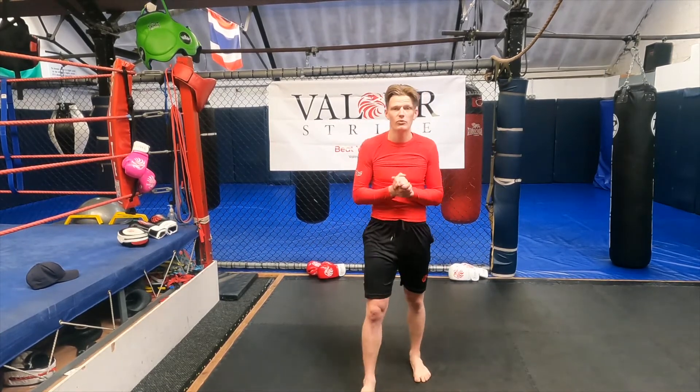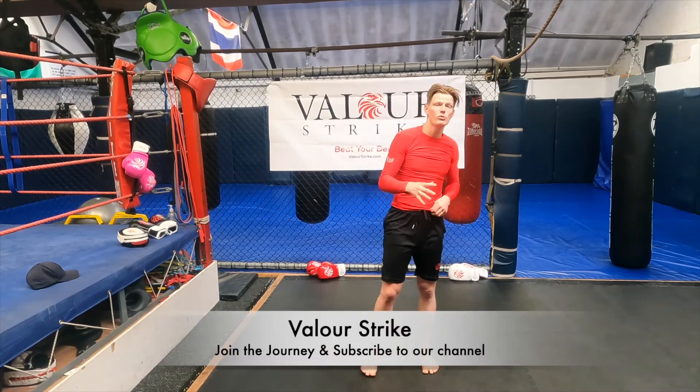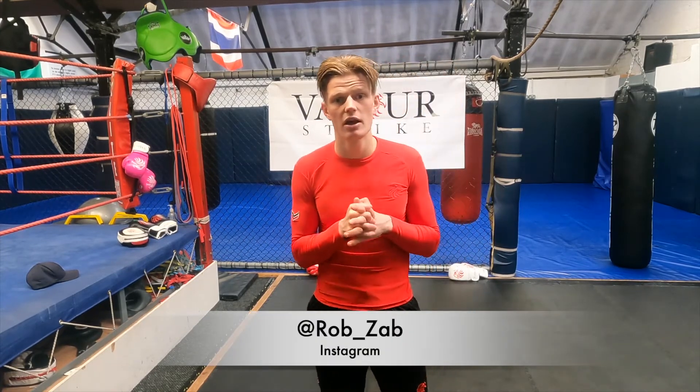That was our little quick five-minute warm-up session before we start any combat sports. This is a general warm-up, but in the future we'll do one more specific to your combat sports. For now, we just want to get that blood pumping, get ourselves warm, and ready to go. Thank you for tuning in — make sure you like and subscribe to the channel. Follow my journey on Instagram at brob underscore zap, and see you soon.